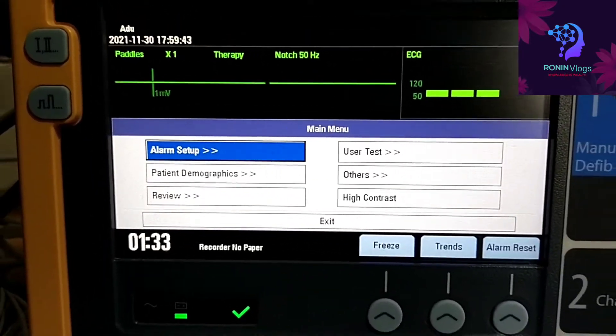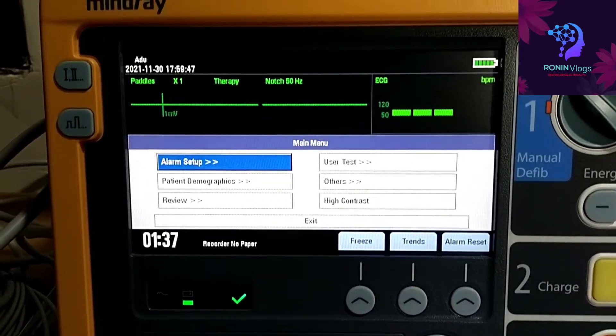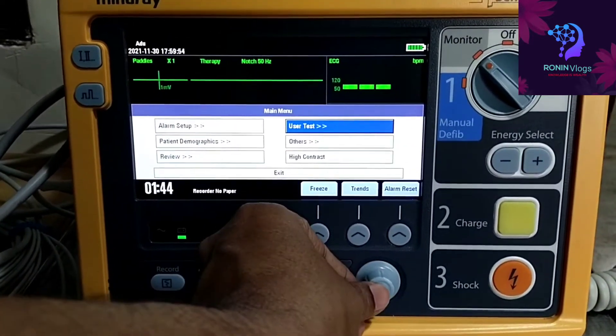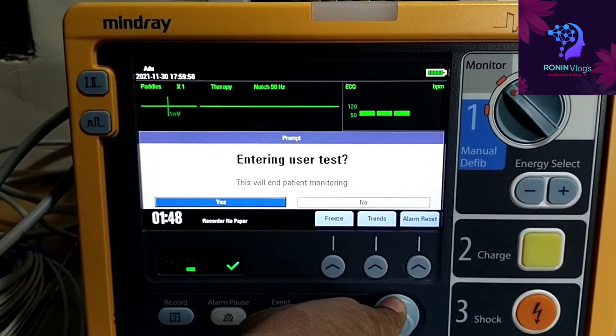Now we will press the menu button and these settings will come: alarm, patient demographics, review, user test, others, and so on. We need to do the user test — we need to do it every day. Now entering the user test.